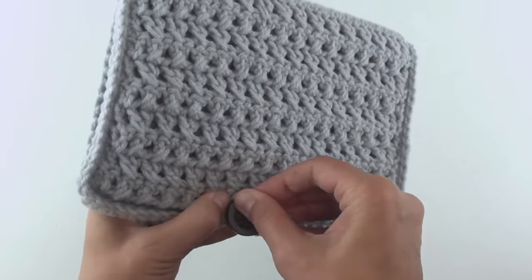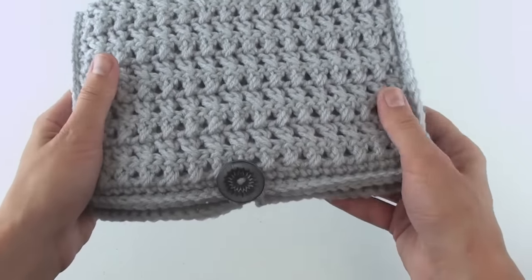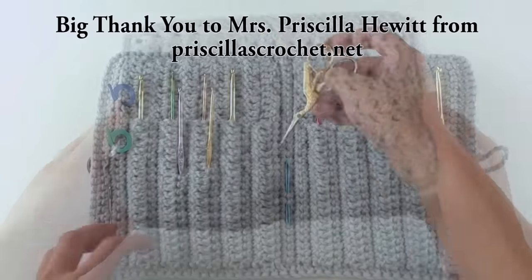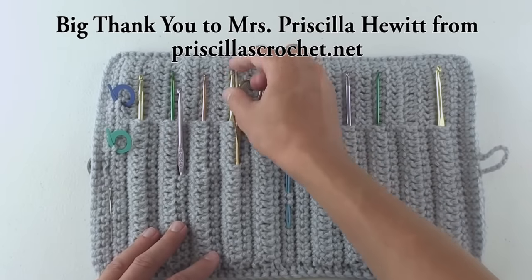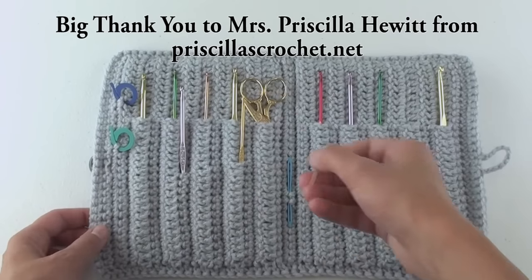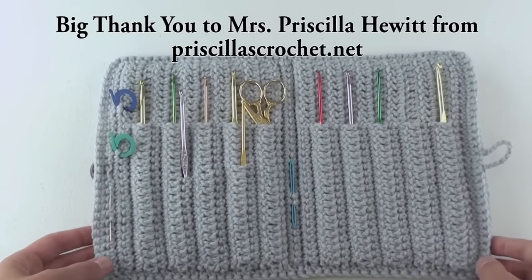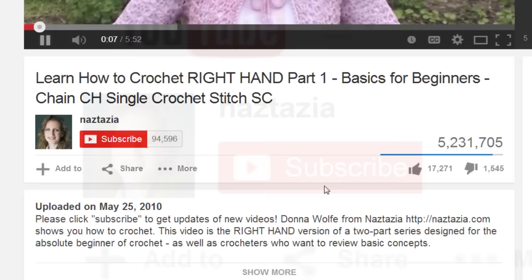And here is the finished case. Remember, you can put other items in the pockets too, like thin scissors, needles, and stitch markers. Plus, if you crocheted your pockets a little on the looser side, you can pierce the pockets with another hook about halfway down. I hope this video has helped you. Please subscribe to my YouTube channel, check out the description of this video for more information, and please visit naztazia.com for more tips and tricks on creative, self-sufficient living.